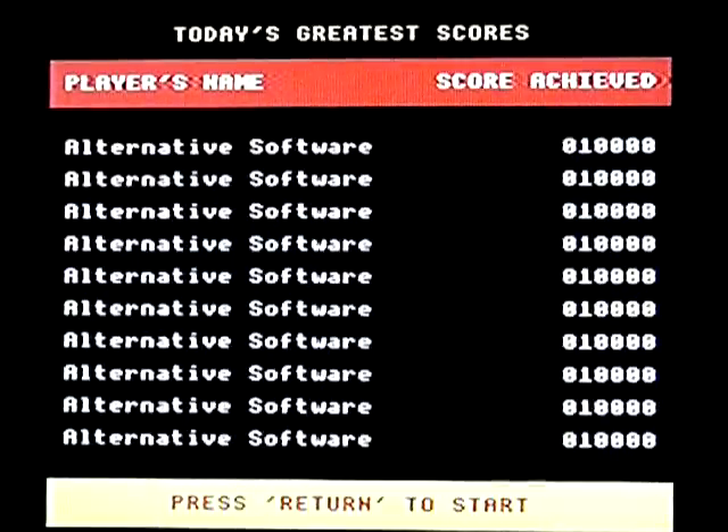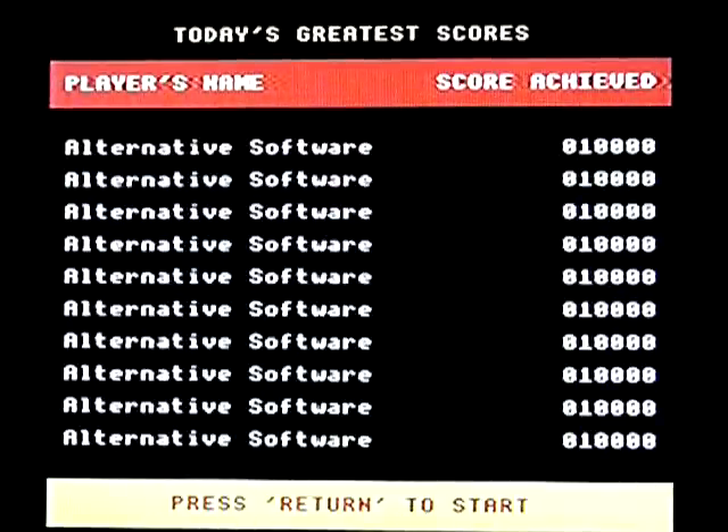This is Video Pinball on the Acorn BBC Micro Model B. It's not a walkthrough, playthrough, review, or anything meaningful — just me playing the game so you can see what it looks like.